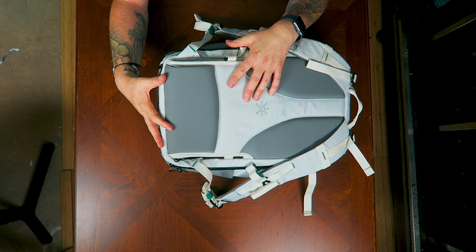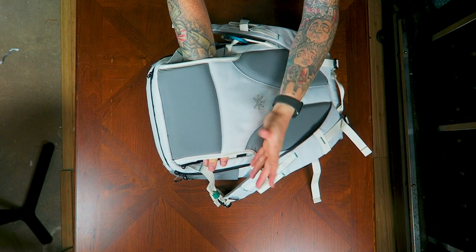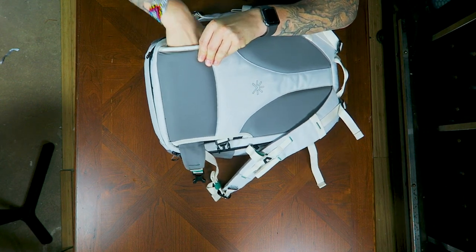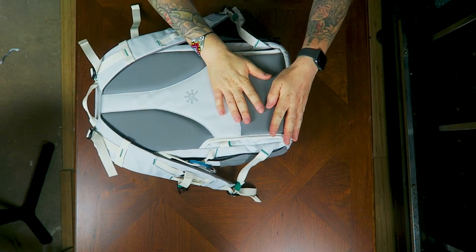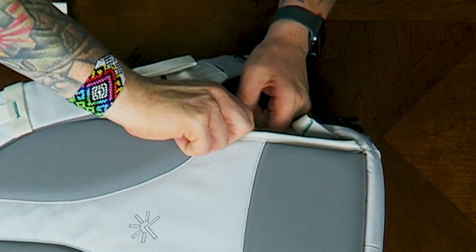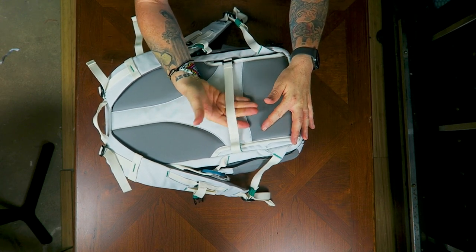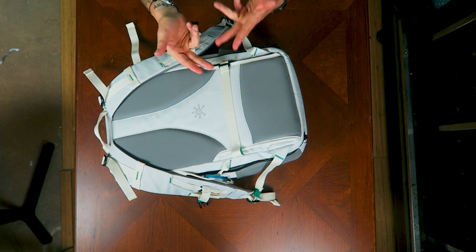The next point of note is this pass-through on the back of the bag. I didn't understand what it was for in my unboxing video. Usually you'd slide a hip belt through here, but this bag has an attached hip belt. The pass-through is actually for tucking the hip belt away when you're not using it — it just disappears right in there. I also used it to tuck away the luggage trolley loop, which connects via a G-hook, since I don't use that feature especially when EDC-ing.